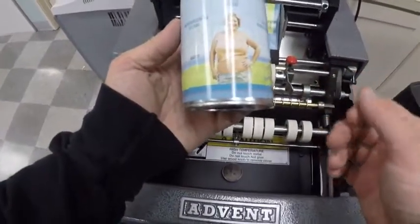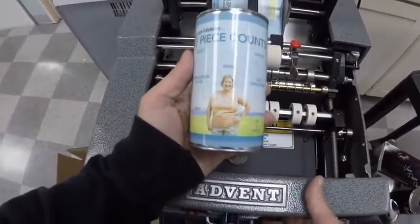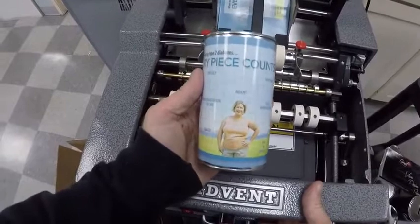Looks fantastic. So that is the Advent 200. If you have any questions, you can reach us at 800-846-7716. Thank you.